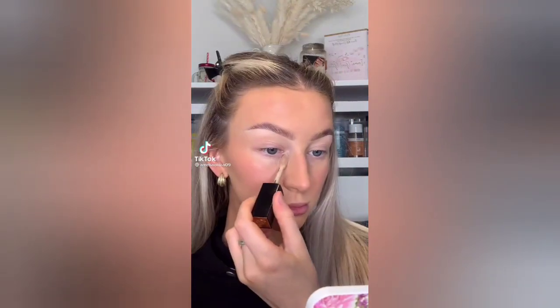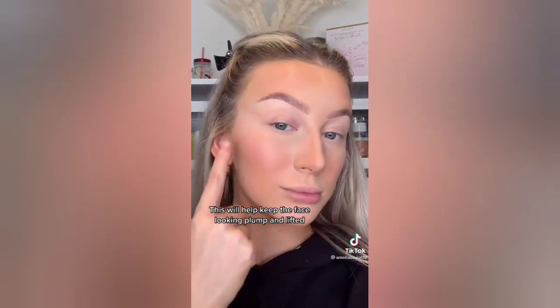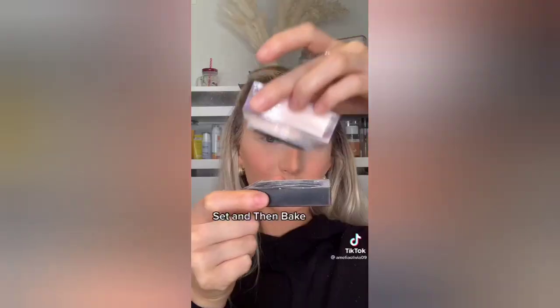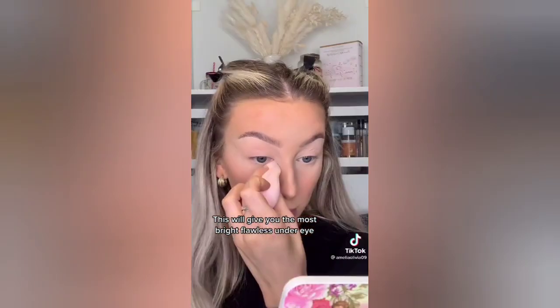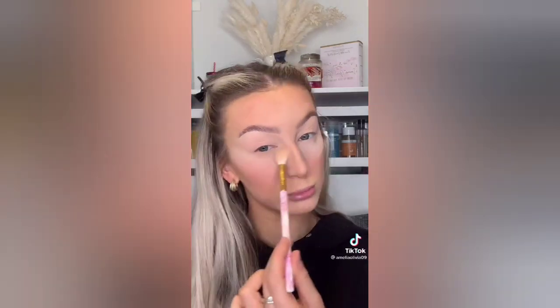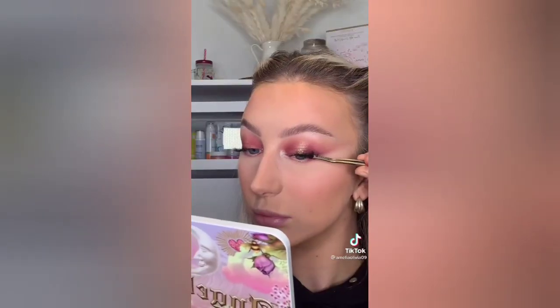Three things I learned in a celebrity makeup artist masterclass: avoid putting concealer where your blush will go — this will help keep the face looking plump and lifted. Set and then bake — this will give you the most bright, flawless under eye and no creasing. Curl your lashes before you apply mascara — it helps to lift your eye. These are makeup game-changing steps.